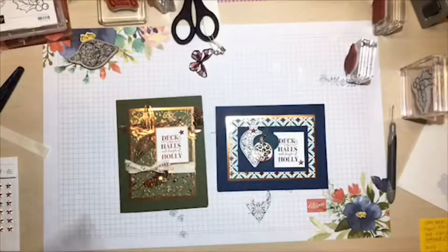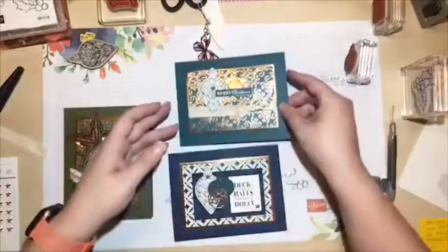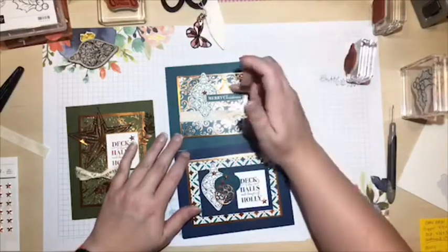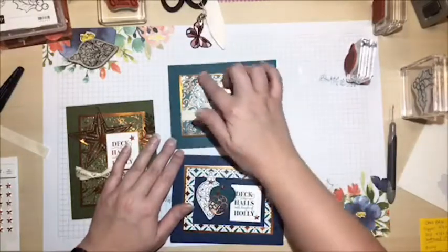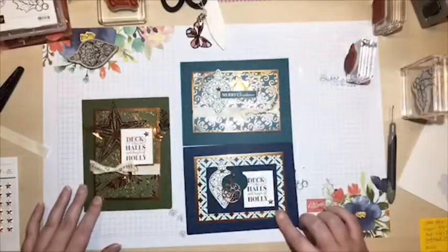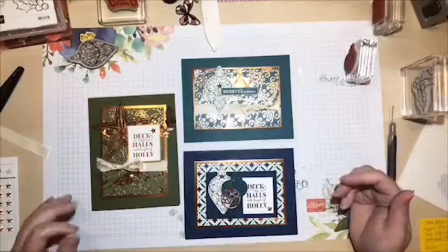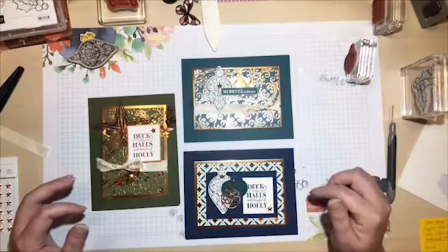Here's the card that I made for a shoebox swap at an event last weekend - some of you may have seen it. This was the original design: the copper foil punched out and run through an embossing folder through my die-cutting machine, with a different sentiment from the stamp set and the ornament again. Three very simple cards using the same cuts and the same designer series paper pack - you can see how the different colors really tie everything together wonderfully. Three totally different looks, not overly feminine, not complicated, just fun, easy, and they pack a little wow!